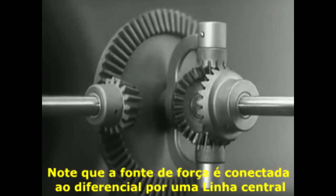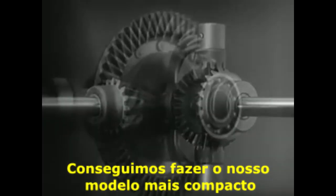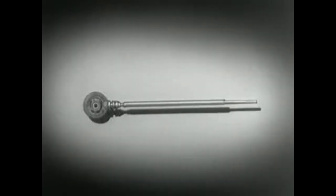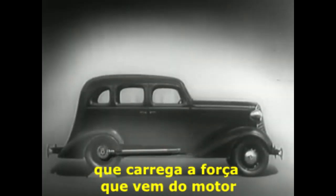Notice that the power is connected to the differential at the center line. We can make our model more compact by moving the gears closer together. When we put our differential in an automobile, we have to leave room for the drive shaft which carries the power from the engine.